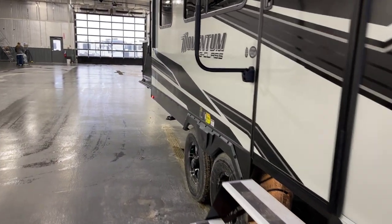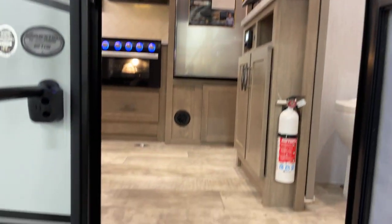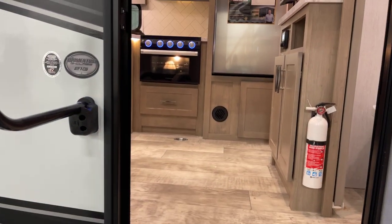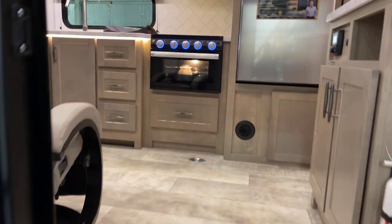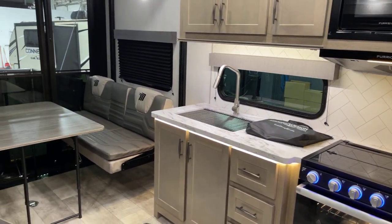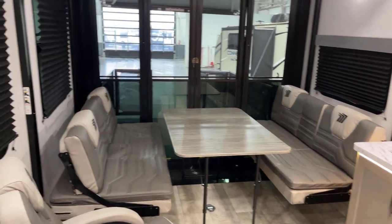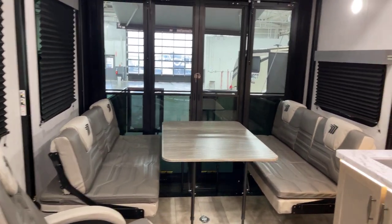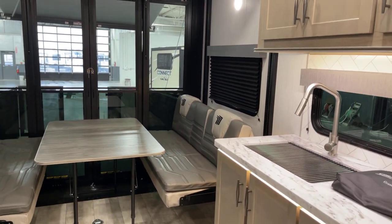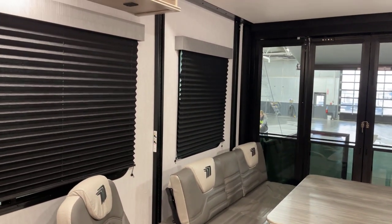Time to step into the interior. Another reminder that this presentation is coming to you compliments of Bish's RV of the Quad Cities. Motion-activated lighting — that includes the one light that just popped on as I opened the door. The interior on this particular unit features the silver maple interior decor. Other decor options may be available, just inquire regarding availability.